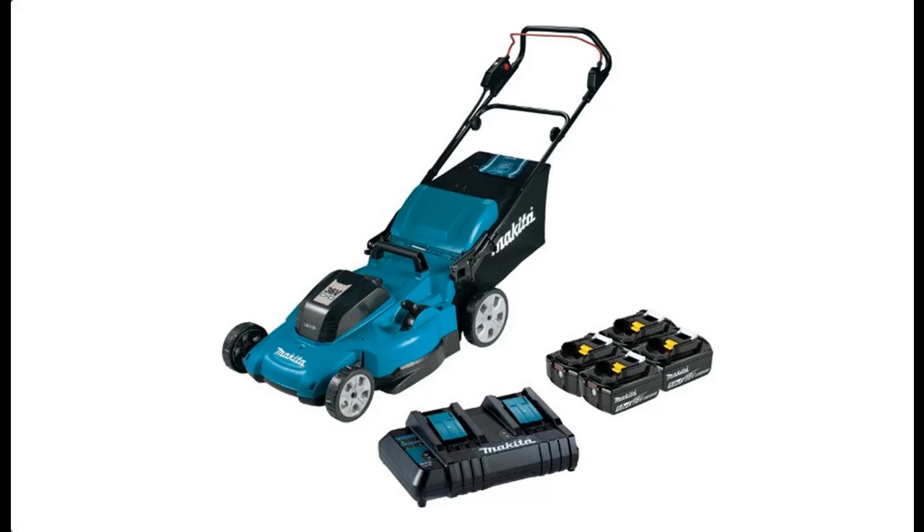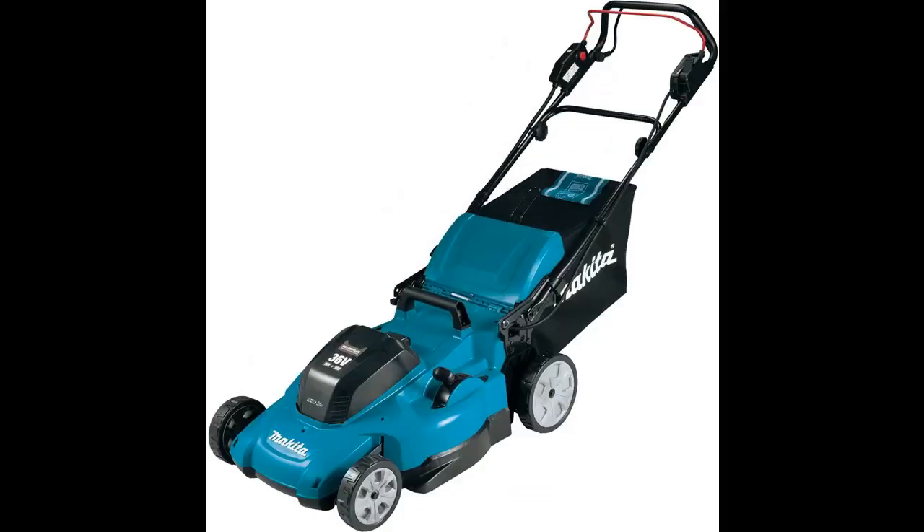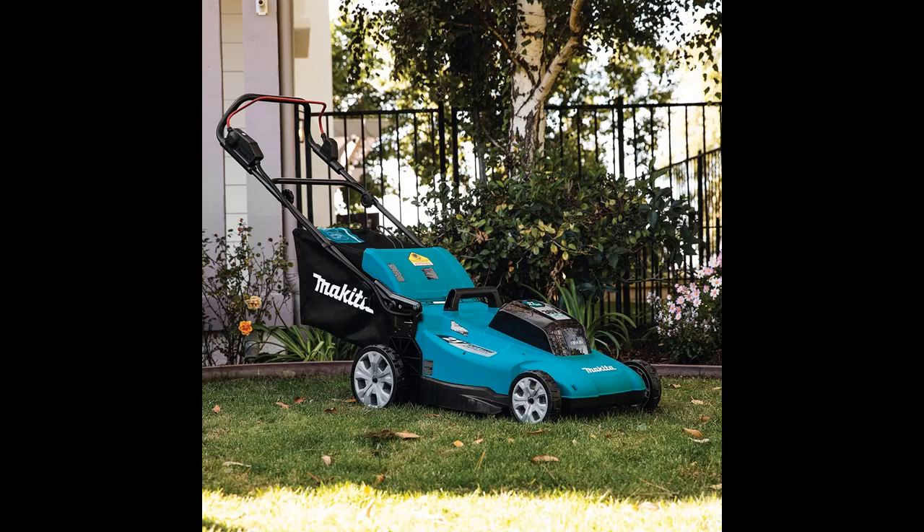We are presenting a short overview with pictures of Makita XML10CT1, 36V, 18V X2, LXT registered 21-inch lawnmower kit with 4 batteries, 5.0 amp.